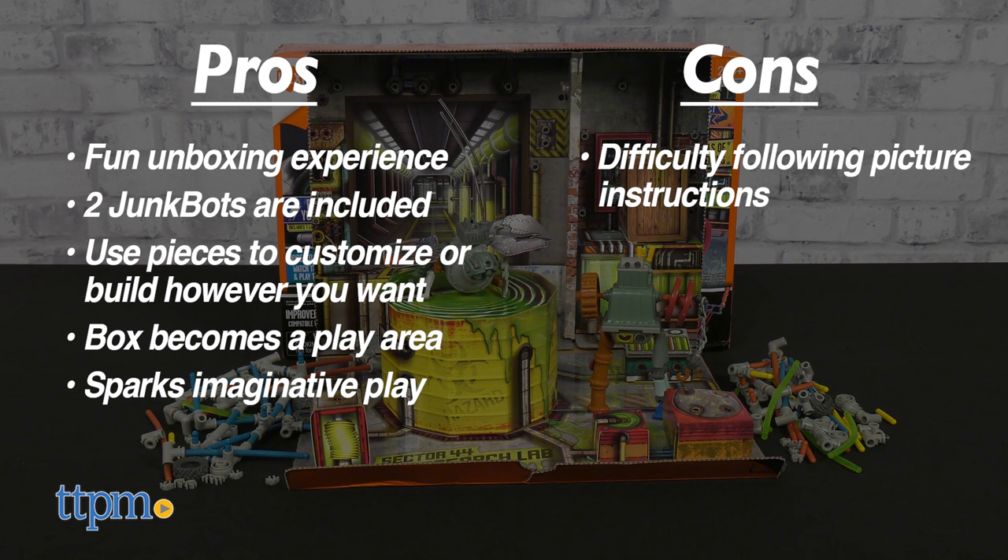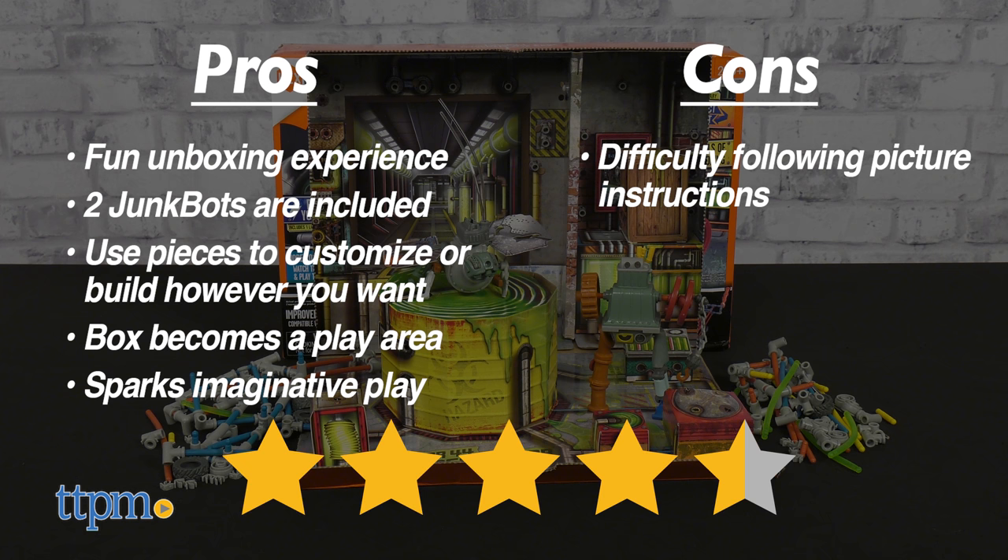The only cons were the difficulty in following the picture instructions, but I still give this 4.5 stars.